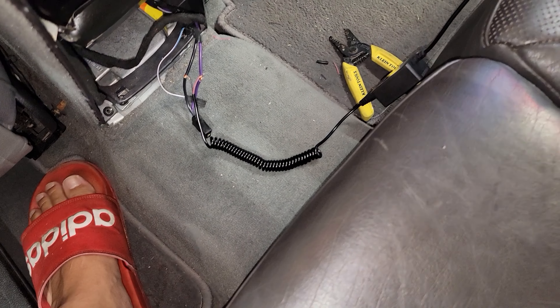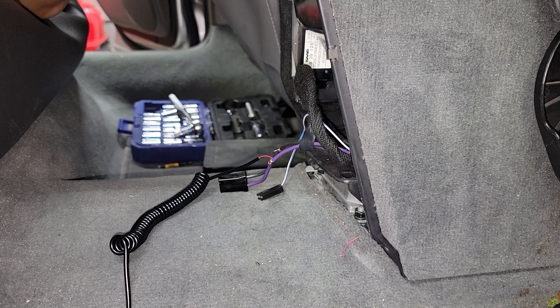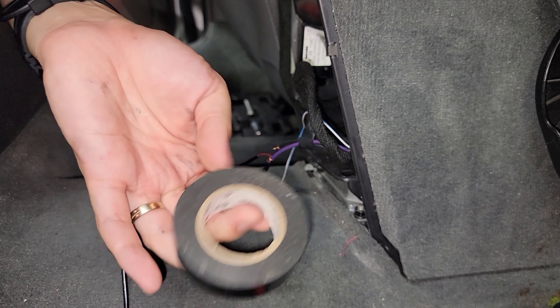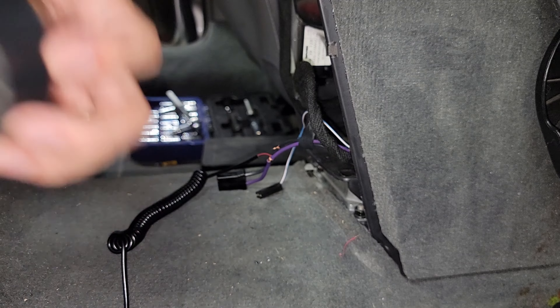Not the best wiring, but it works. Ideally I would want to solder this, but I don't have a soldering iron, so I'm gonna use electrical tape. Eventually when I do get one, I'll have it soldered.